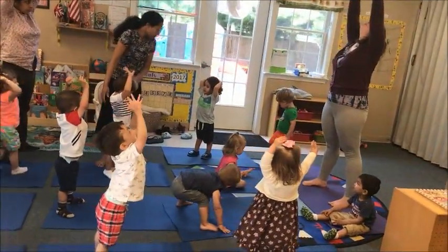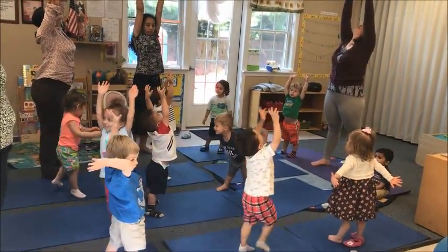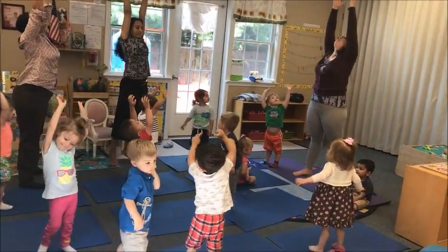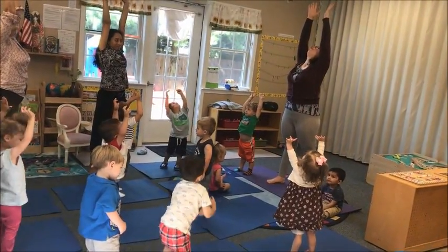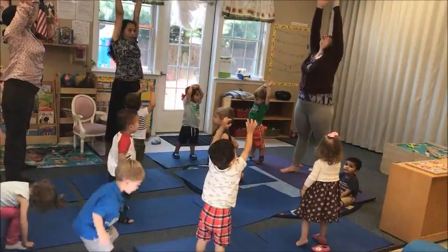Bring your arms up and look up toward the sky. Stretch up, up, up — press it! Stretch up, up, up, up, up. Breathe in through your nose and out through your mouth.